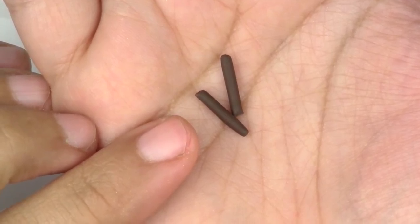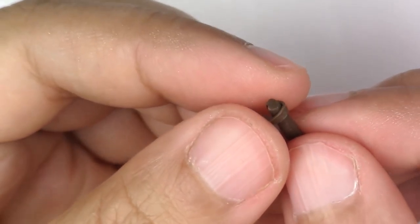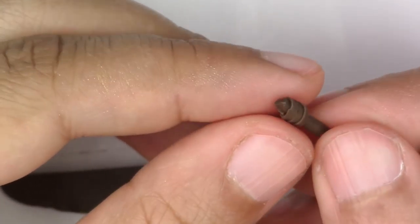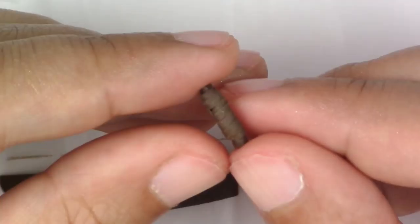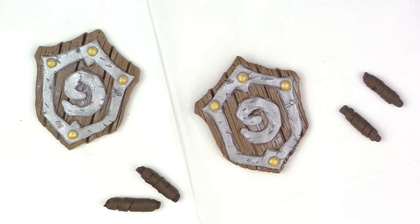Now for the lance handles, you're just going to take your pre-baked sticks. Roll out a thin sheet of your dark brown, cut a really small strip out of it, and then wrap it around — that's just going to give it the extra detail. Before we go any further, we're going to bake our pieces for 15 minutes at 275 degrees Fahrenheit. Make sure that your oven was preheated — this way we're sure that the shield will not come apart.